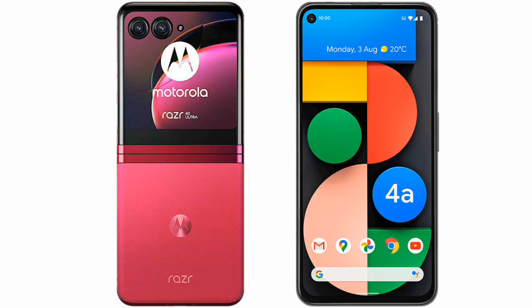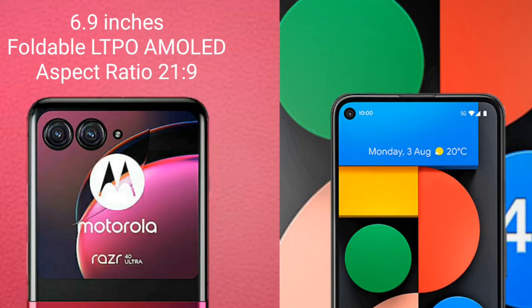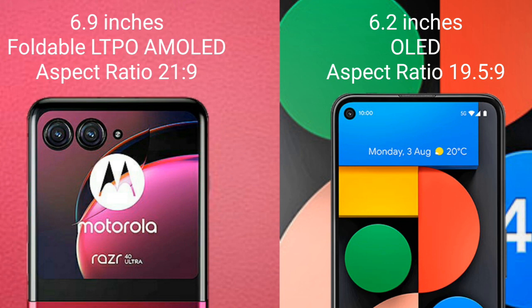I will compare the new Motorola RAZR 40 Ultra with Google Pixel 4a. The Motorola RAZR 40 Ultra comes with a 6.9-inch foldable LTPO AMOLED display with an aspect ratio of 21:9. The Google Pixel 4a comes with a 6.2-inch OLED display with an aspect ratio of 19.5:9.